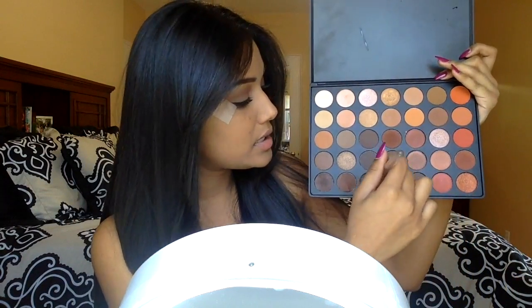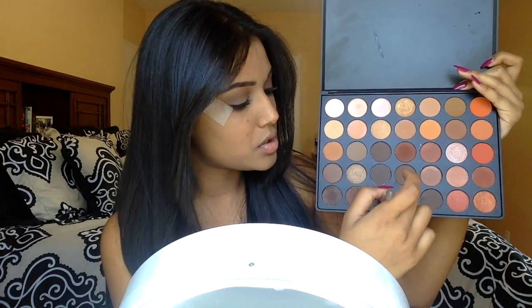I'm going to go in and get this really dark brown shadow. Tap off the excess and place most of it in the outer V, then sweep it into the crease.